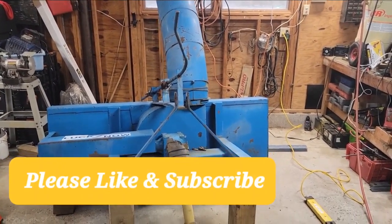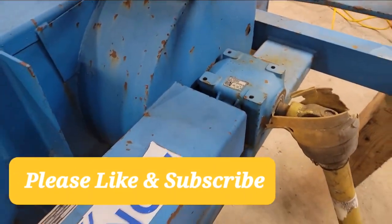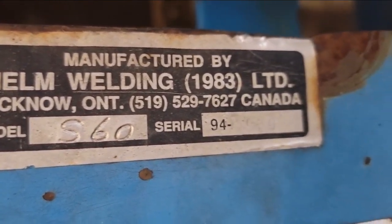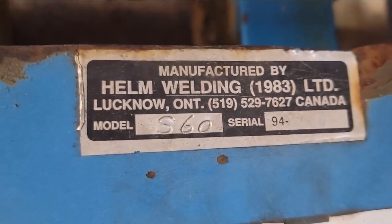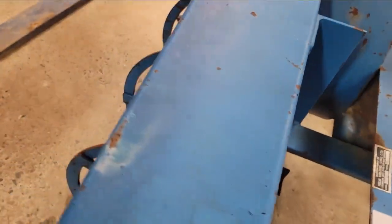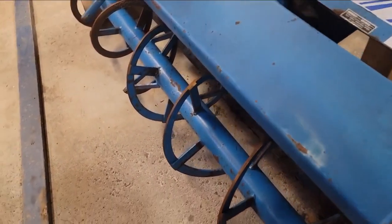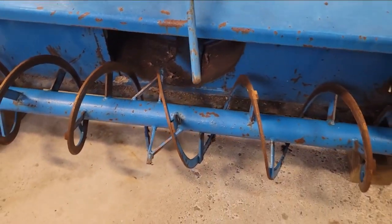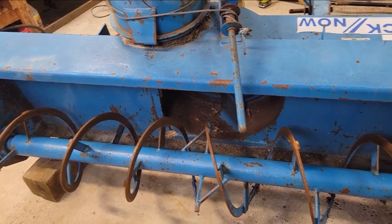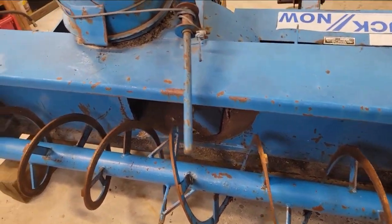Here's our next project — a Lucknow brand 6-foot 3-point hitch snow blower. The serial number looks like it says 930, model S60, but I don't think that's correct because this is a 72-inch unit — it should be a model 70. I looked up the S60 and they're all 5-foot. I didn't get an owner's manual; I bought this about 15 to 20 years ago, used on marketplace, and it's been working fine.